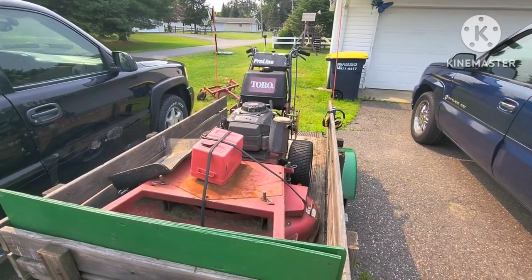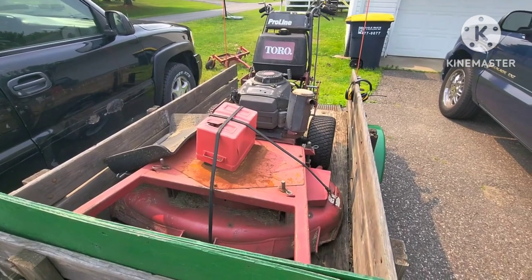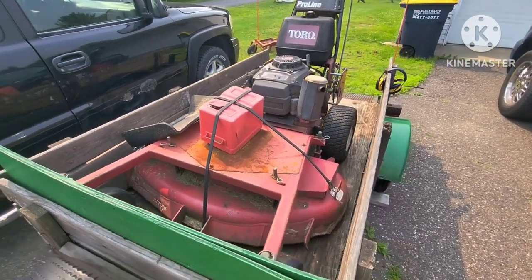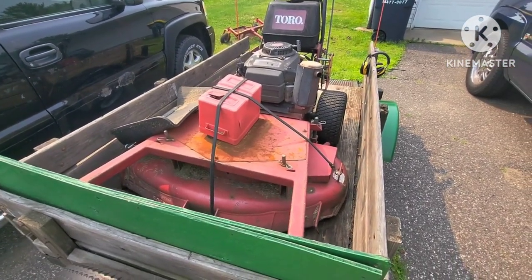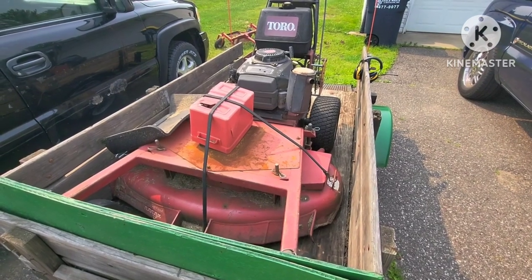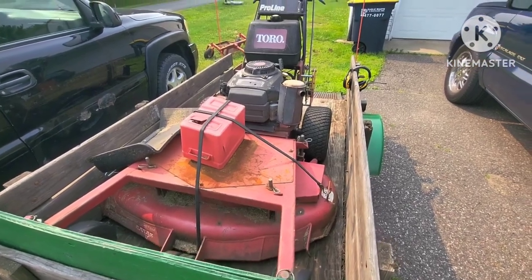Welcome back. Everybody's been asking me, do I still use this Toro? The answer is yeah, once a week I use it for my own grass, or if I have any jobs that are on hills, I'll take it and do that. Otherwise, I have a Toro Titan 54-inch with the MyRide platform that I use on all my jobs.